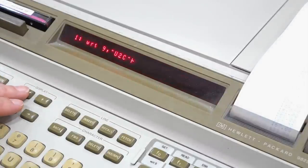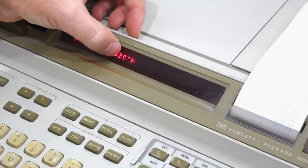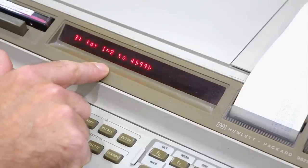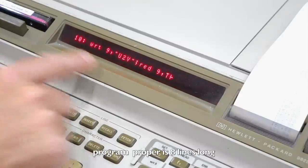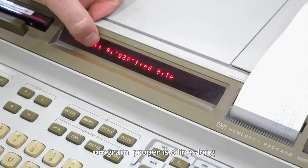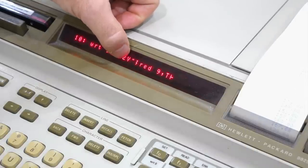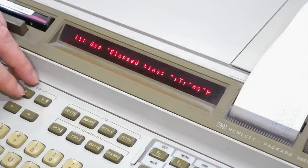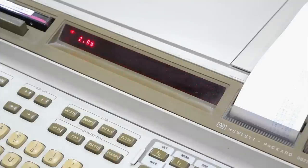Then, just before starting your program, you send it a U2CLEAR so it sets the counter to zero. Then comes my program that calculates the 5000 prime numbers — just a few lines long. Afterward, I send it U2V (value of U2) and read it back into variable T, then display T. So here we go, we run the whole thing.